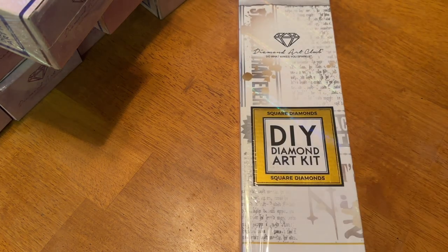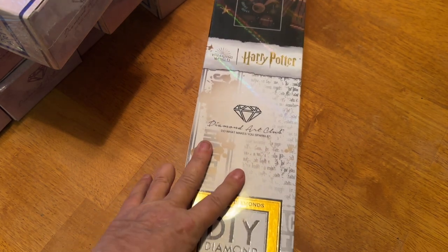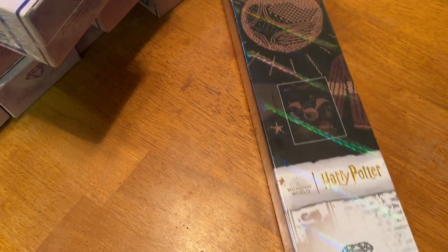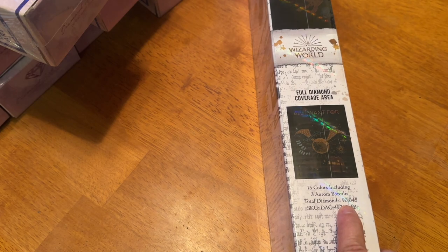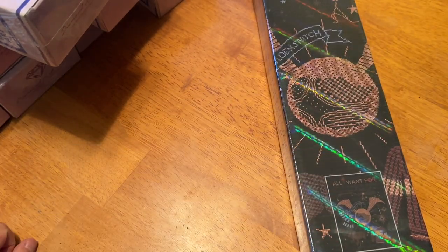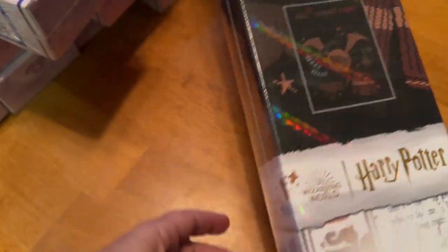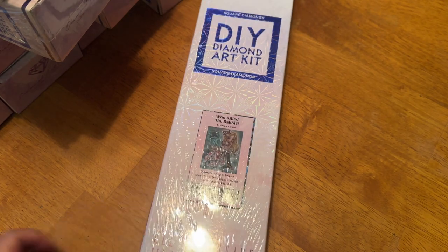Next up is one of the Harry Potter series — this is All I Want for Christmas. It's a 65 by 86 centimeter square diamond painting. It is sealed and comes with everything you need, including a really awesome signature box. It's got 15 colors with three Aurora Borealis beads — a lot of color blocking. It has all the signature Gryffindor items on it. I also believe this one is no longer available. Then we have Who Killed the Rabbit Again by Simona Candini — 56 by 71 centimeter square diamond painting kit, also sealed.